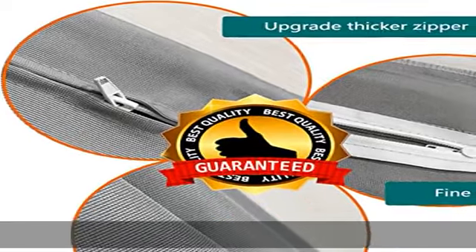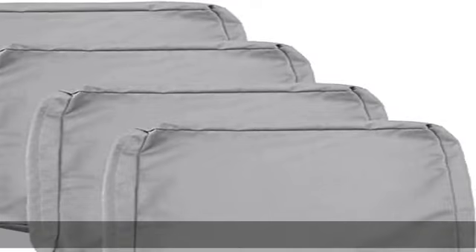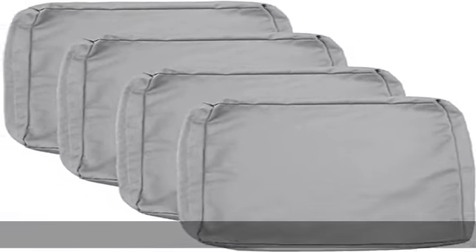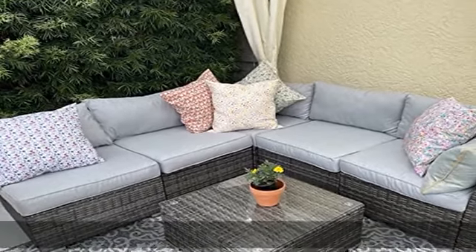Durability: well made, durable, and the fabric is soft to the touch. No thread hanging off, zippers perfectly functioning, and solid stitching throughout. Double-stitched and equipped with a smart design zipper to ensure a hassle-free experience.